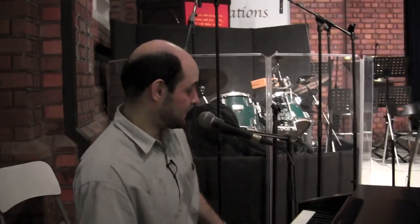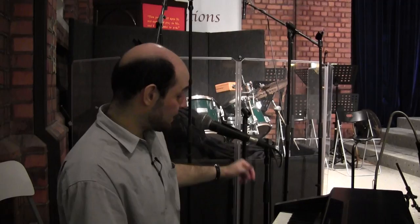With singing pianists, you need to remember a couple of things. First of all, the mic needs to be close enough so that they can get right on it. What that means is that this stand needs to be behind the piano, not on the outside with the mic a foot away from them.